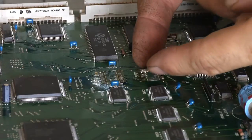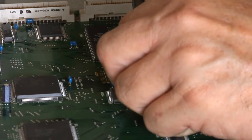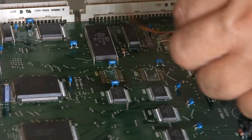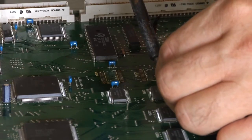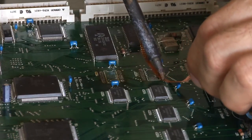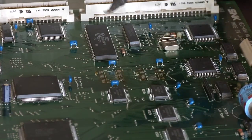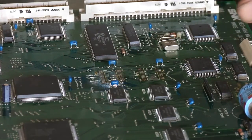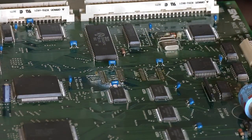Alright, we got this second chip undone here. I'm going to clean those pads up. In some respects this is easier than unsoldering a through-hole chip, just because sometimes the through-hole chip pins are really tight in the holes and it's really difficult to get all the solder out. But the drawback is the traces are so small, and even the pins on the chips are so small — you've got to make sure everything is lined up perfectly. Let's get the new chips out here and put the new ones on.